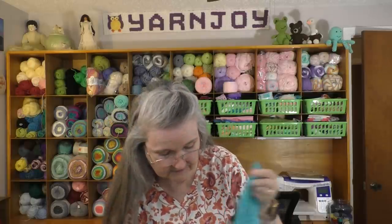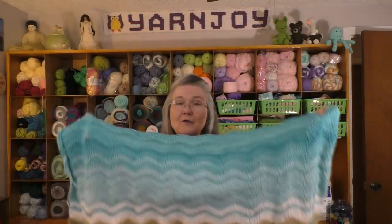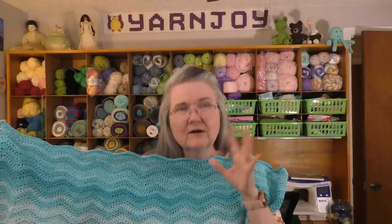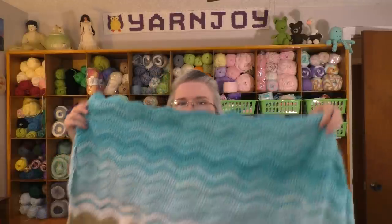I've been working on the beach background. The sand at the bottom is Red Heart Super Saver in Buff, then white for the sea foam transition. The pattern called for light, medium, and dark blue — or turquoise — in three shades. But one of my awesome viewers suggested using Red Heart Ombre, and I had two skeins of Red Heart Ombre in the colorway Scuba, which is turquoise colors, so that's what I've been doing.